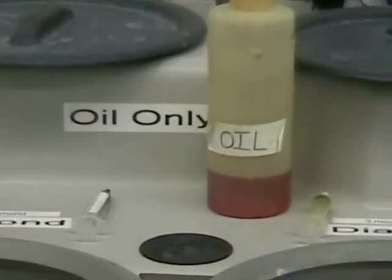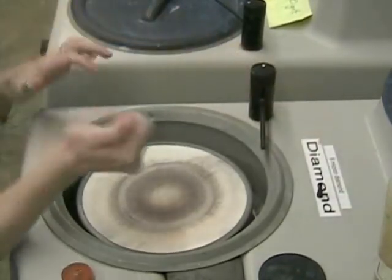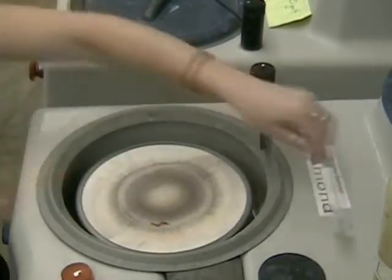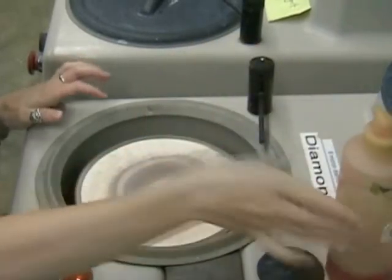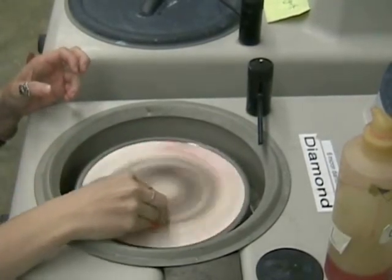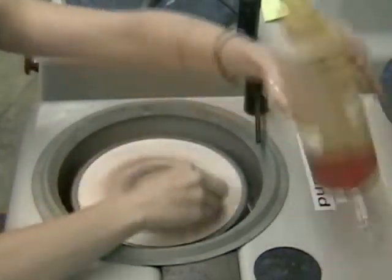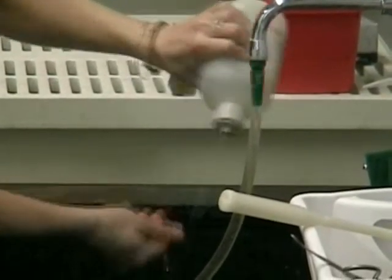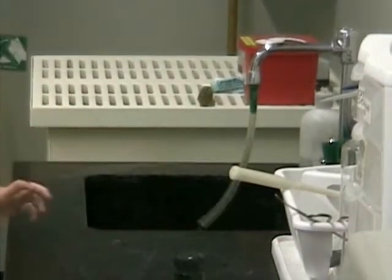After finishing the 800 grit wheel, move on to the diamond wheels. You have to use oil on these wheels because the diamond paste is water soluble. This is the 6 micron diamond wheel. Apply the diamond paste directly to the wheel, then add oil for lubricant and start the wheel spinning. For the diamond wheels you don't hold the sample in one place as you would for the silicon carbide wheel — you move it counter to the direction of rotation. Add more oil if necessary, and rinse off with soapy water when done.